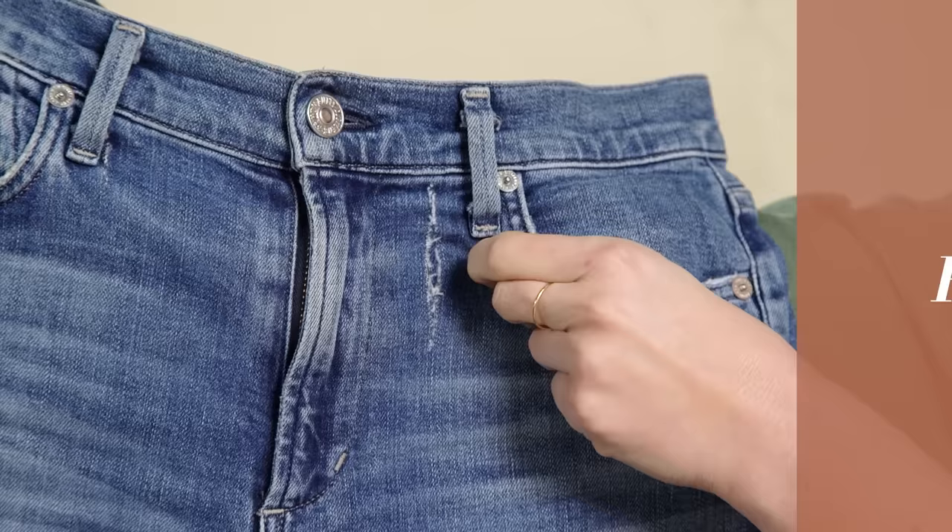Hi guys, my name is Kelsey from the Sorry Girls, and today I'm going to teach you how to patch a hole in your jeans. Three different methods. No sewing machine required. Starting with method number one, which is how to fix a small, straight tear in your jeans.